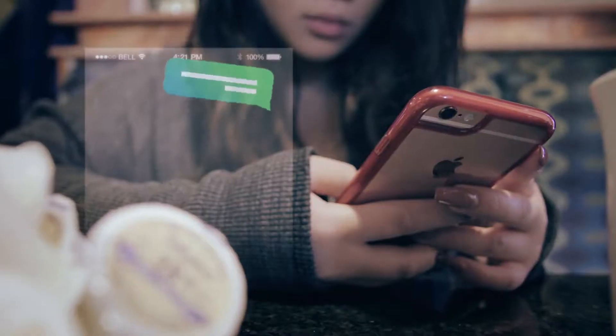Hey guys, it's Hermione here from Sam's Minds Magic. Now, we all know what fidget spinners are and we all have one. But you know what else we have? A phone. Put the two together and this is what you get.